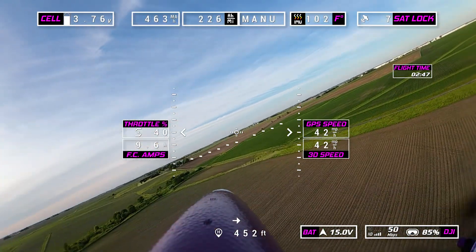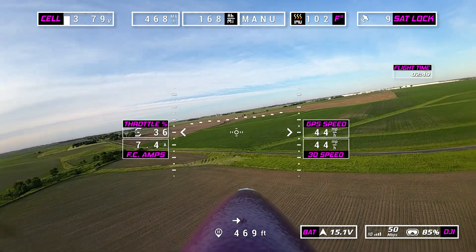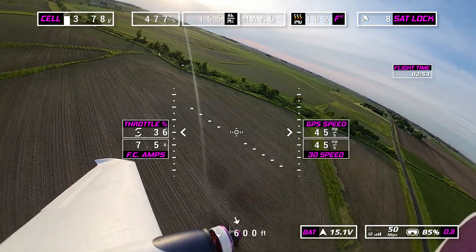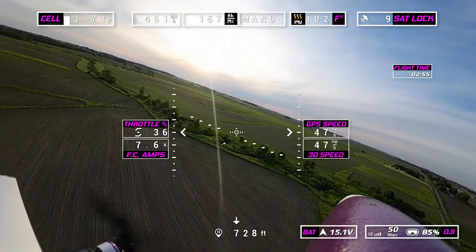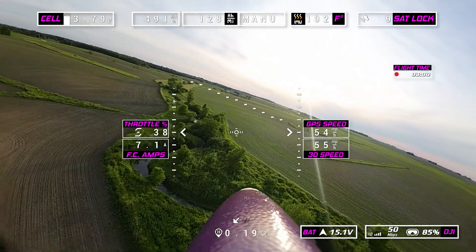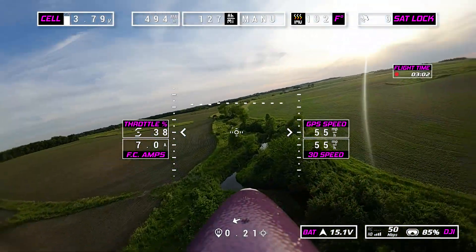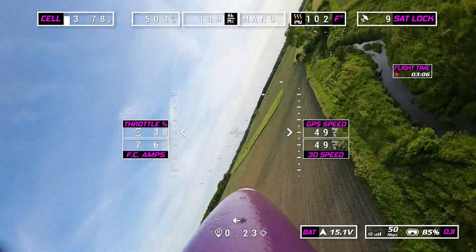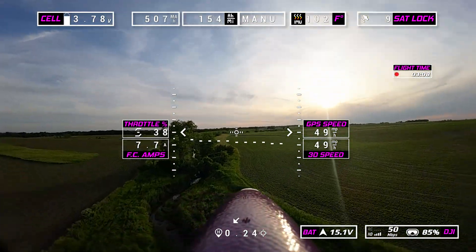Of course, we have our pan and tilt camera. We're going to show you some neat tricks you can do with that here in this video — it just gives you a great view. I have my pan and tilt mounted right behind the cockpit.